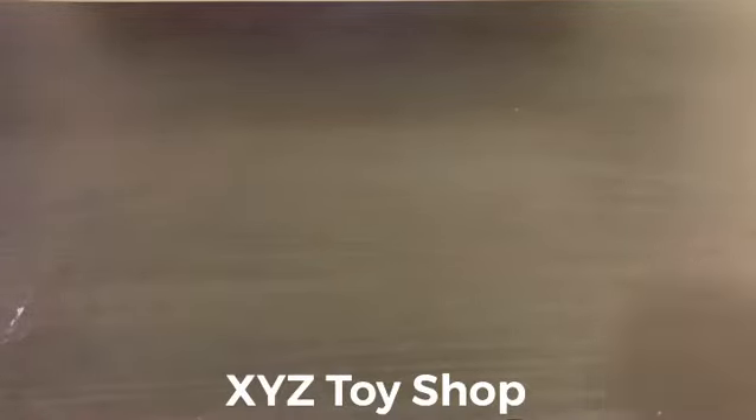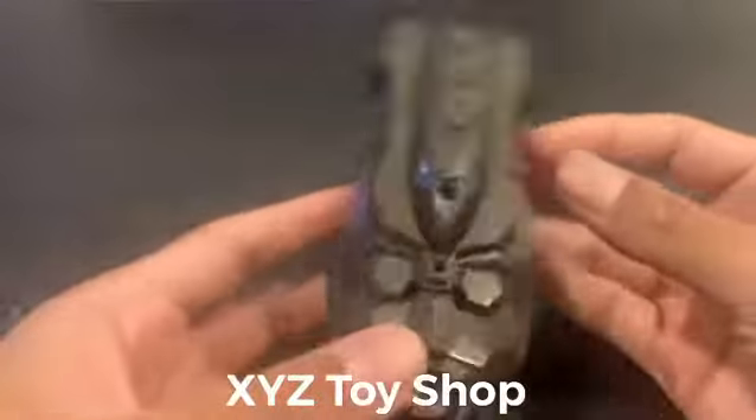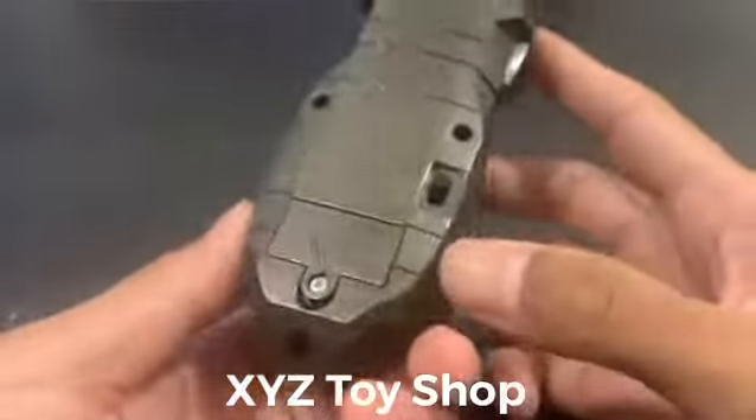Sup guys, it's XYZ and today we've got an Ultraman Dyna Live Flasher — the transformation device that's used to transform into Ultraman Dyna. As you can see it's got a beautiful design, good quality plastic, and if you turn it on like so...